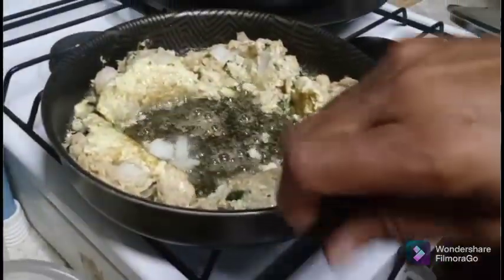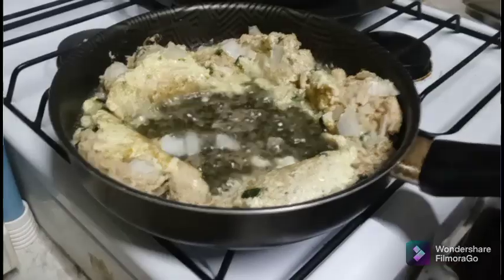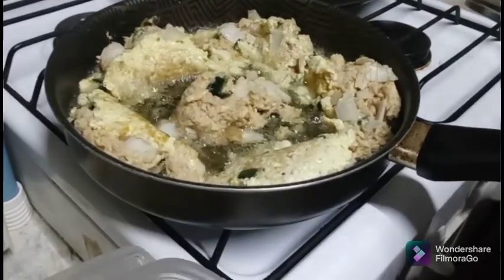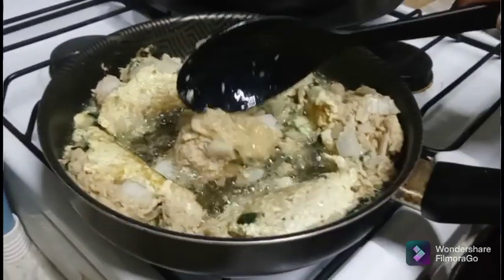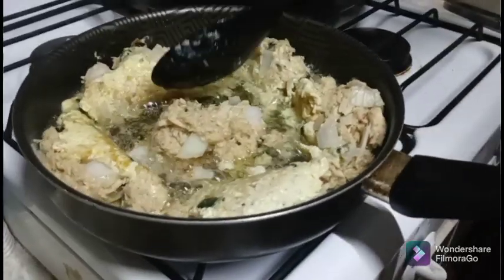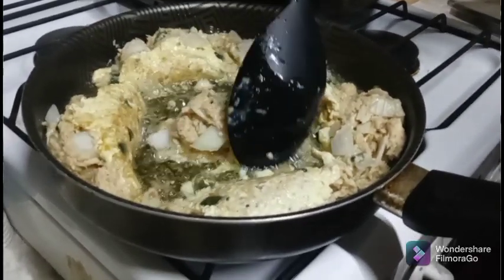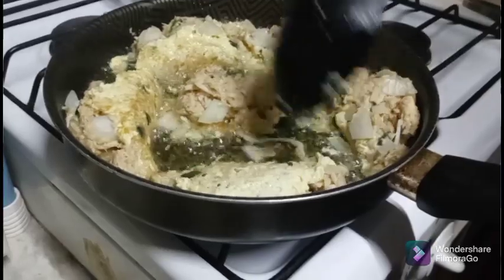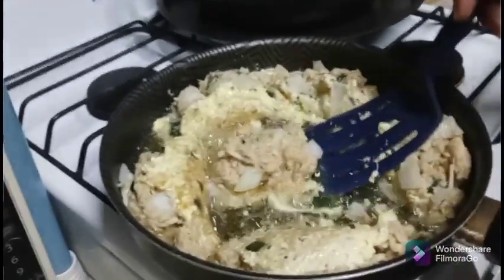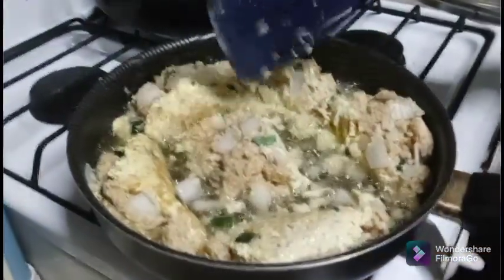Even if these don't patty up perfectly it'll be okay — they will still be delicious. We're using something a little different than what we have in America, so it may not be exactly the same, but I can guarantee it will be delicious. Just keep them together as best you can. There we go.